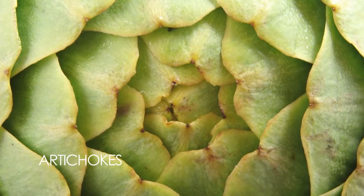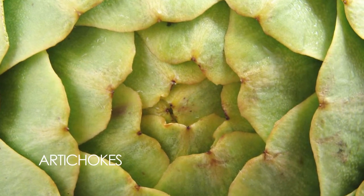Today let's talk about artichokes - cleaning and cooking them. There are many, many ways to prepare an artichoke. I'll show you a couple of different methods that we use here at the restaurant.